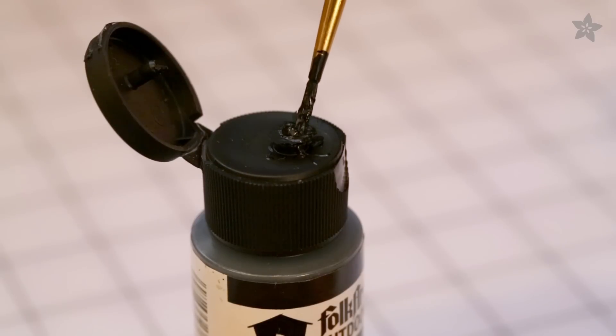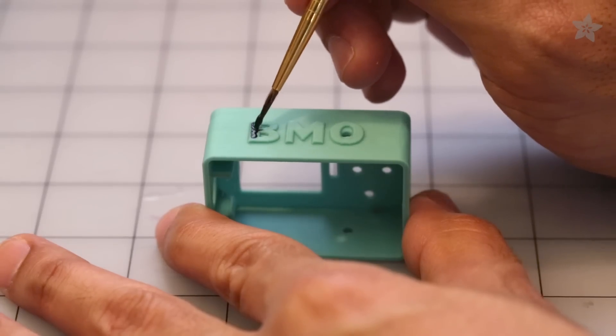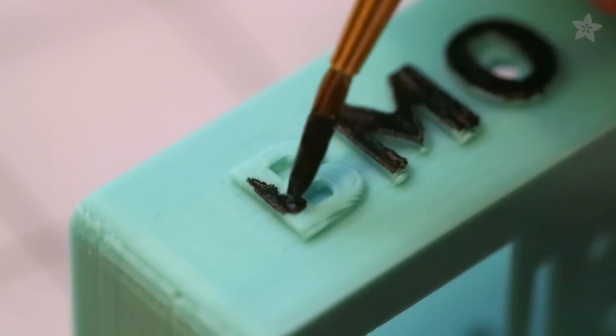Use acrylic paint to fill in the details with a fine brush. Lightly apply paint to the sides and edges for a clean finish.